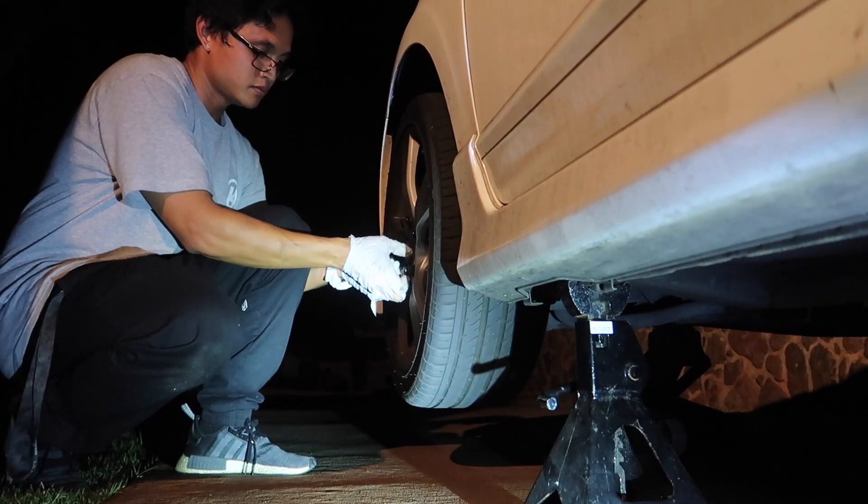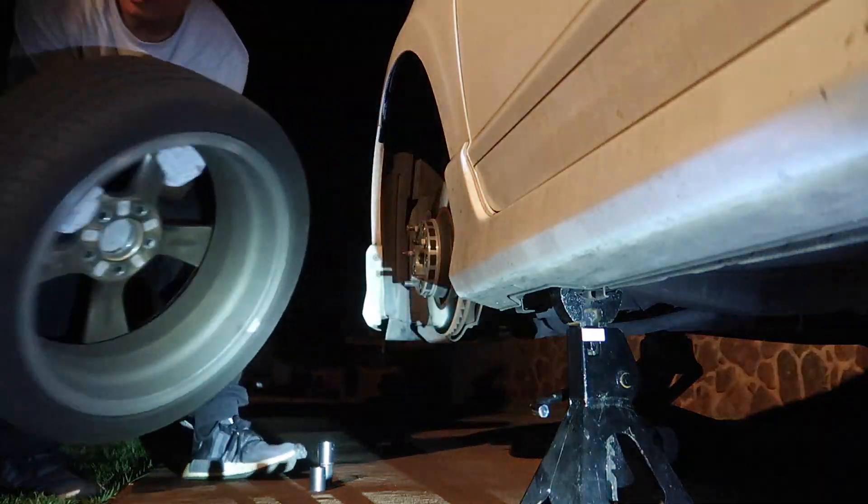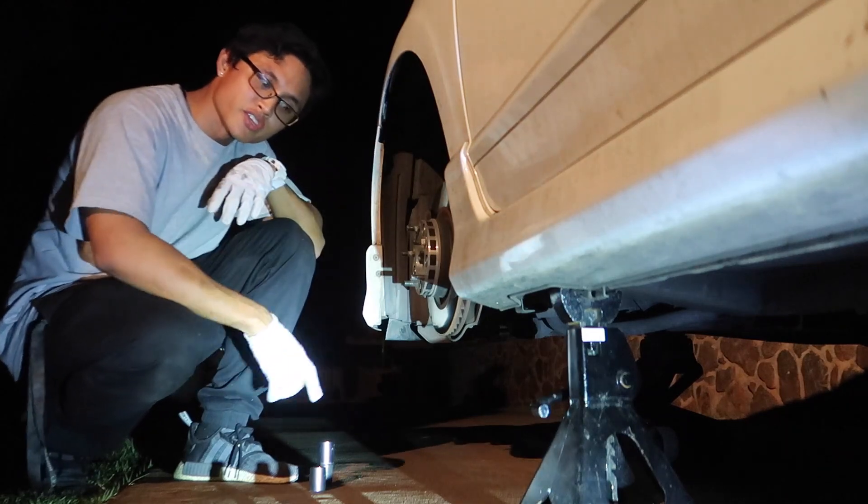It wouldn't take this long if I didn't have to take off spacers — taking a lot longer than it needs to. This is the part where I'm going to need somebody else's help because in order to take off these spacers, somebody has to hold the brake, otherwise it's going to rotate when I try to break the spacers loose. So take the wheels off first, then I'll go take off the other side.